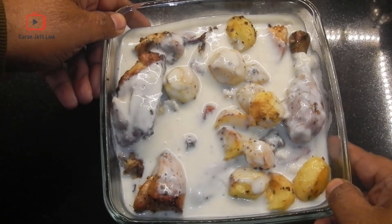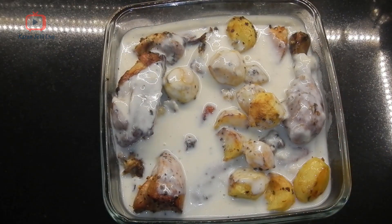On top of the chicken, I will pour the garlic sauce which I prepared. Our garlic chicken is ready! We'll let it settle for some time and then it's ready to serve. Thank you!